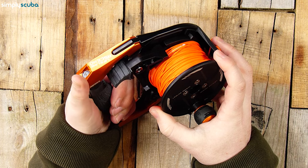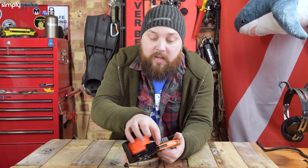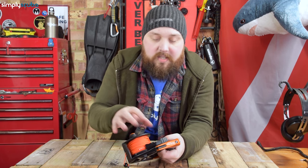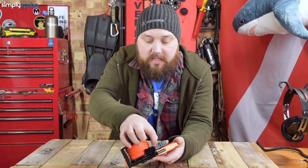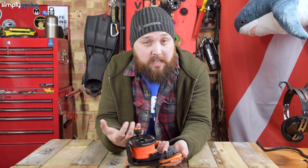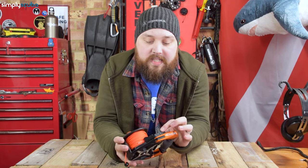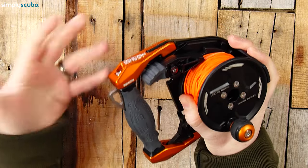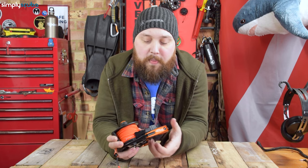Moving on to the ratchet system: you have this big rubberized thumb shoe attachment point which, as I said, is ambidextrous. With just an allen key you can take it off — I wouldn't recommend it unless you're really serious about it, because it's spring loaded and you'd have to reload the spring. But what you can do is take it off this side, and if you remove the Apex logo on the other side you can fit it there, so you can have it as a right-handed or left-handed reel. This over-molded rubberized section gives you plenty of traction, so even with seven mil gloves there's no way you can fumble it — it's really big, chunky, and easy to use.